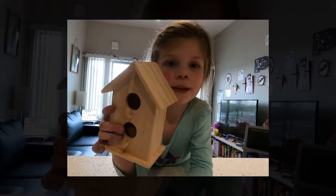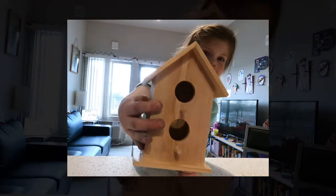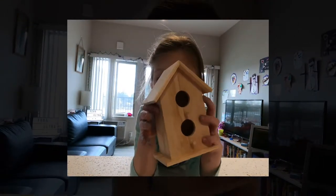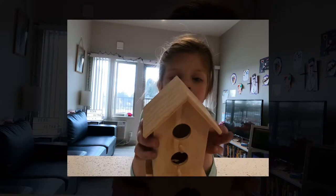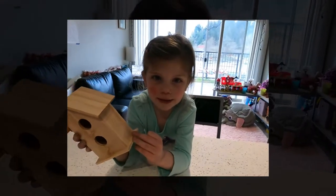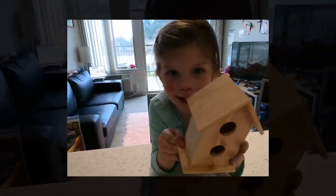Today we're going to paint this birdhouse. We're going to let it dry overnight, and then we're going to hang it outside on a tree to see if any birds move in.